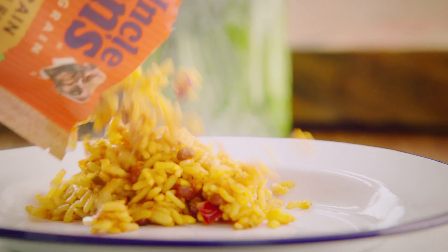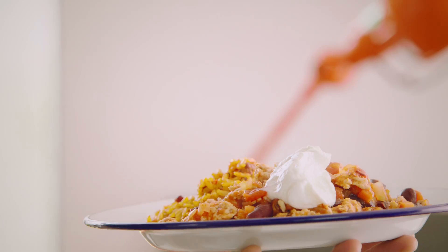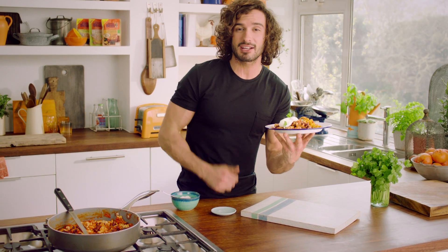There's my rice done. Let's get on the plate and get stuck in. Big dollop of Greek yogurt.